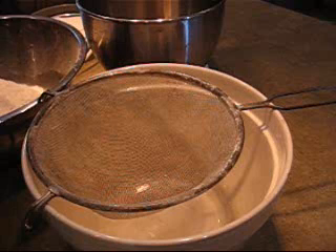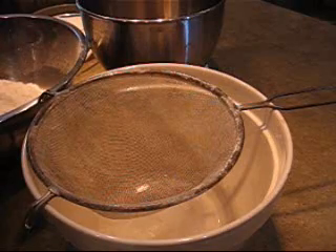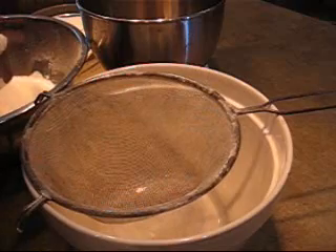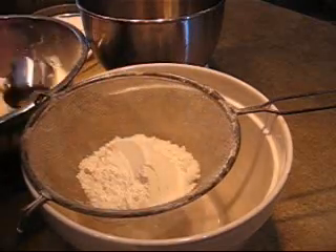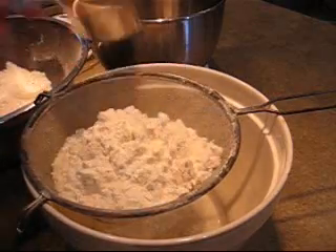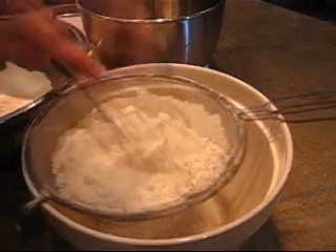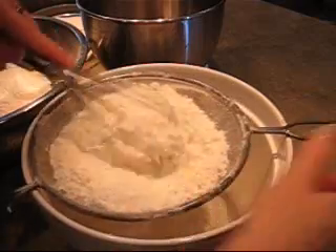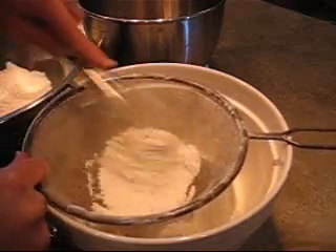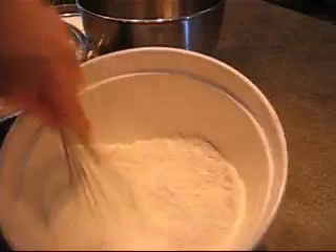For the dry ingredients, I'm going to sift together three cups of cake and pastry flour. I've already sifted this twice already, so I'm going to do it one more time and add in the salt — three quarters of a teaspoon — putting those through the sieve. The combination of this cake flour and the heavy cream is going to give a beautiful texture to your pound cake. I'll just set that aside. You can see how light it is.